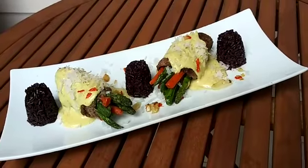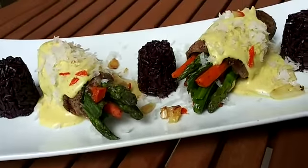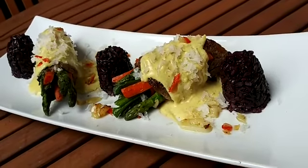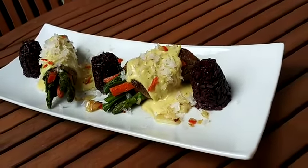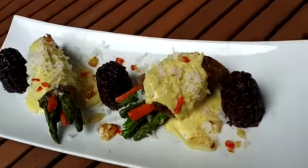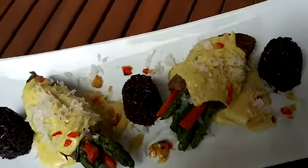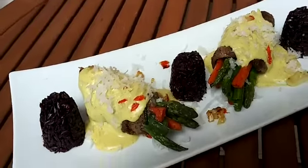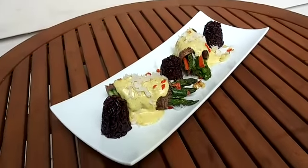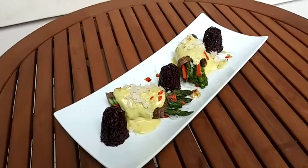This is Chef Maurice again. Look forward to seeing you guys. Follow me and subscribe. Mixer Plate Kitchen. Thank you for watching.